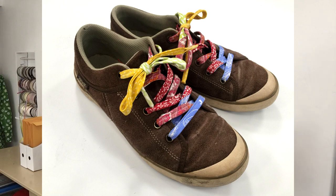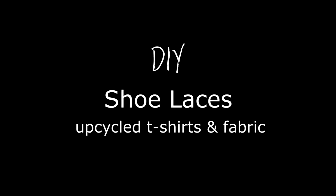Hi, it's Jan Howell and I'm here with another DIY tutorial. Today I'm going to show you how to put some style in your sneakers with some DIY shoelaces. You can make them with fabric or an upcycled t-shirt. I'll show you two different methods: one using fabric and a no-sew method using an upcycled t-shirt.